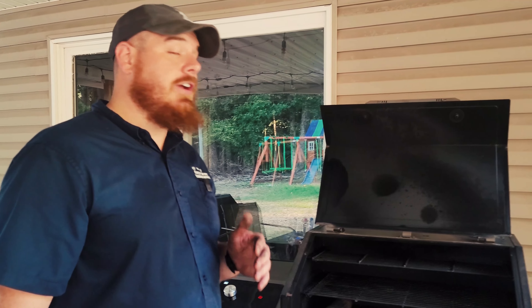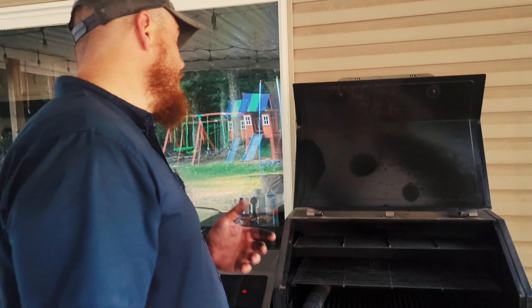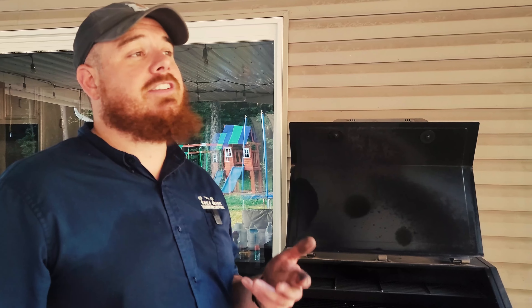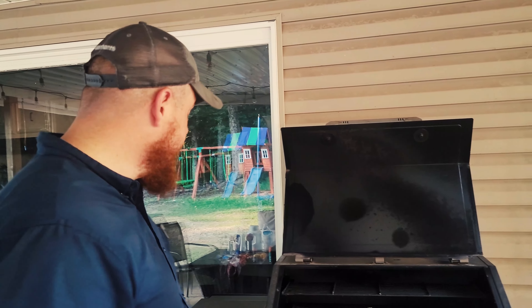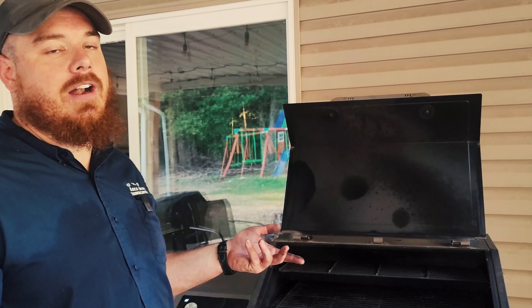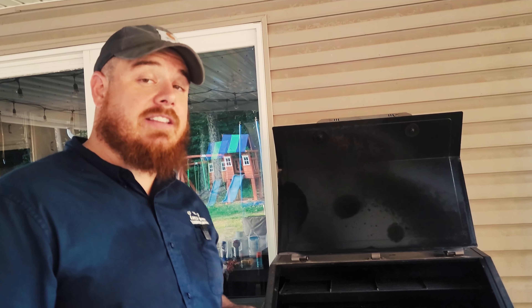Another big problem with this grill is it takes forever to come up to temp. Once you set it to 350, you might as well wait 45 minutes to an hour — even in summer at 100 degrees it still takes 45 minutes to reach 350. If you put it on high it'll come up to temp in about 20 to 30 minutes, but I've sometimes forgotten it's on 500 and noticed the food getting way too hot. I've gotten used to it after eight months, but in the beginning it was a pain.